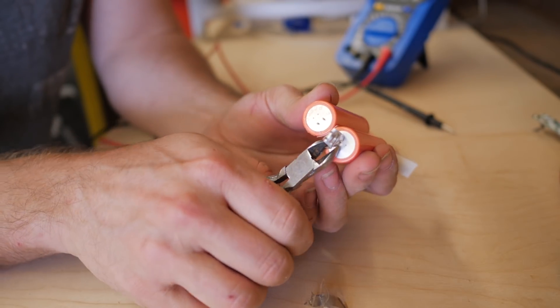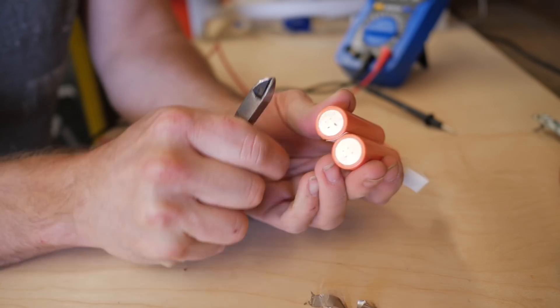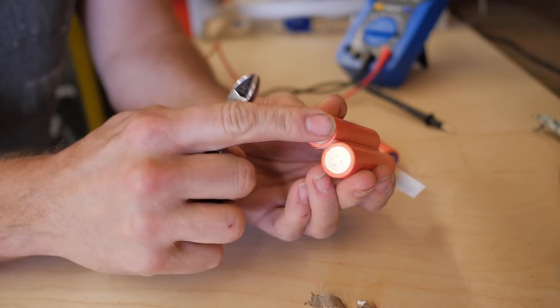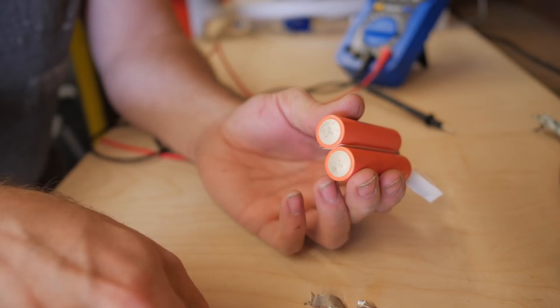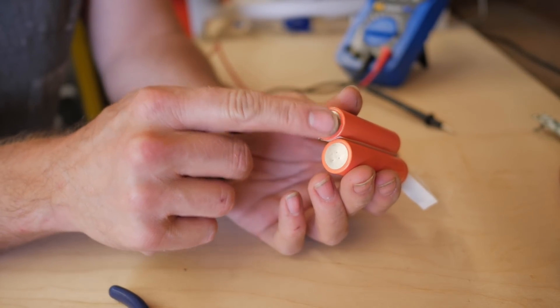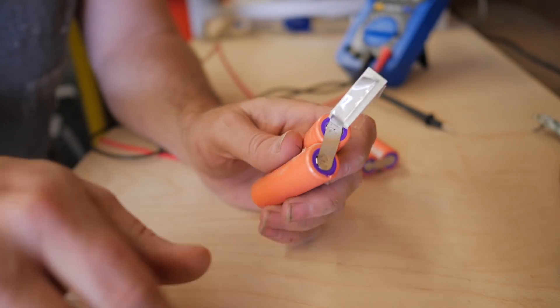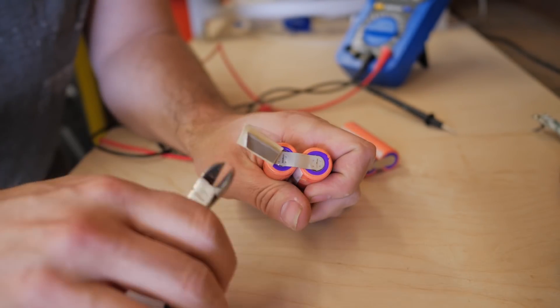Just try and get those spot welds off there. So then I'm kind of left with that, and then I get these little nubs. Sometimes you can grab them and pull them off. Most of the time I don't worry about them. If you're super worried about them, you can hit them with a Dremel with a little coarse sandpaper and just buff them off, but I've never really had a problem with just leaving them.